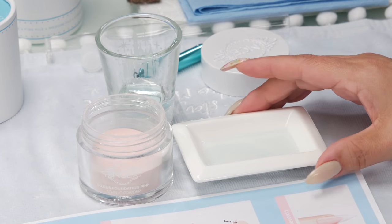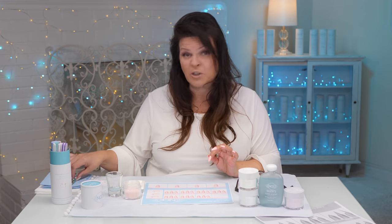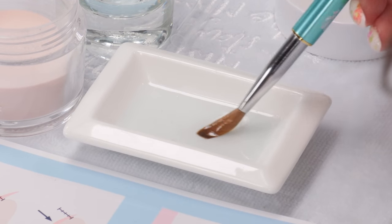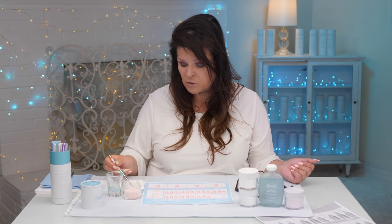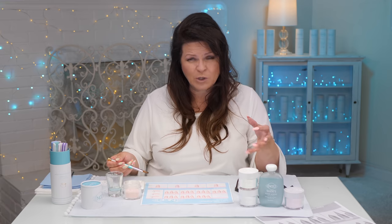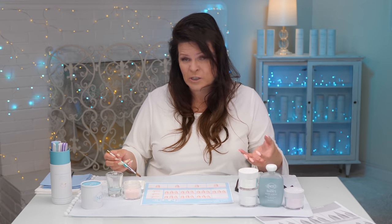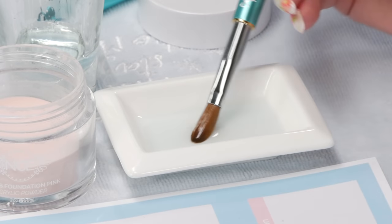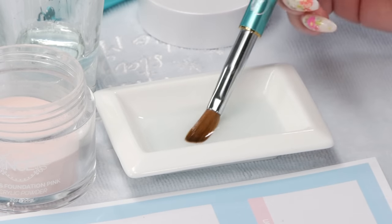I've got my liquid in the dish and also in this glass drawer. I'm going to get my brush nice and soaked, rolling it in the dish sideways. You want to keep the bristles going one way — don't smush it around. Even if you're used to painting with oils or acrylic, don't smush it. Keep all your bristles going the one way. That's really quite important.